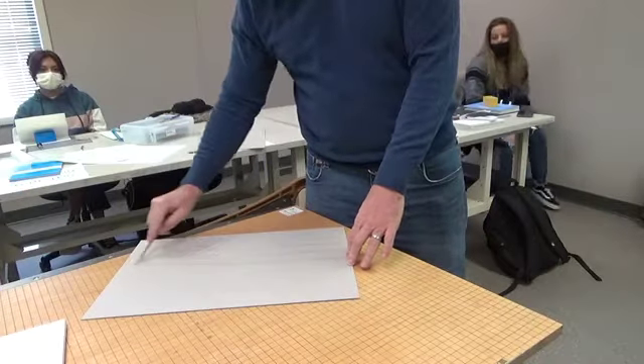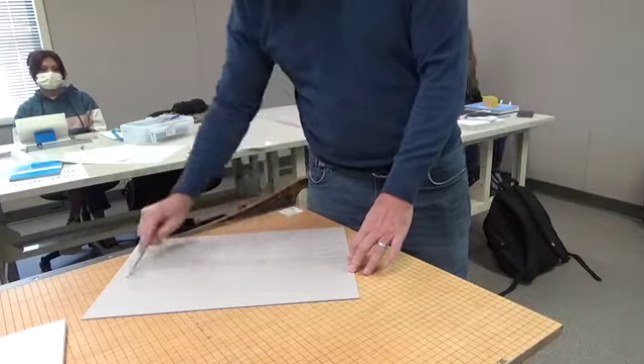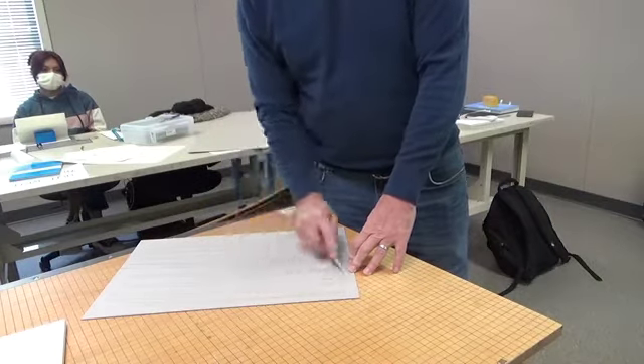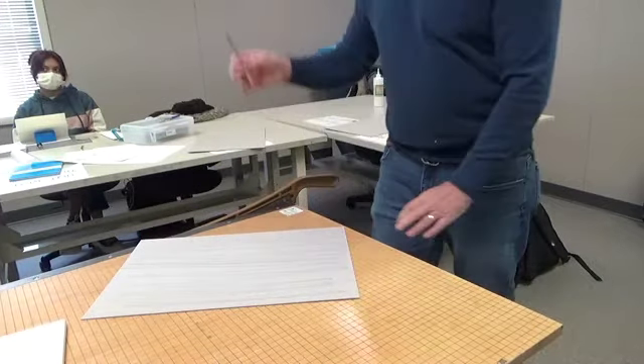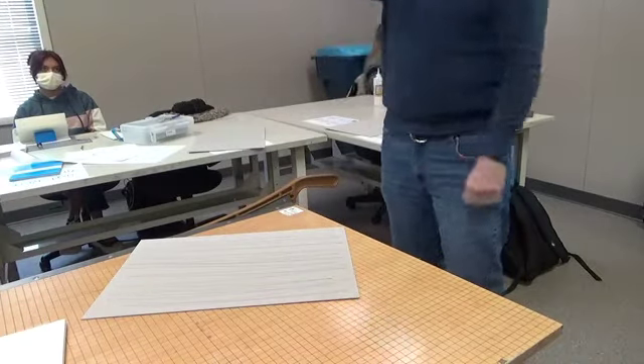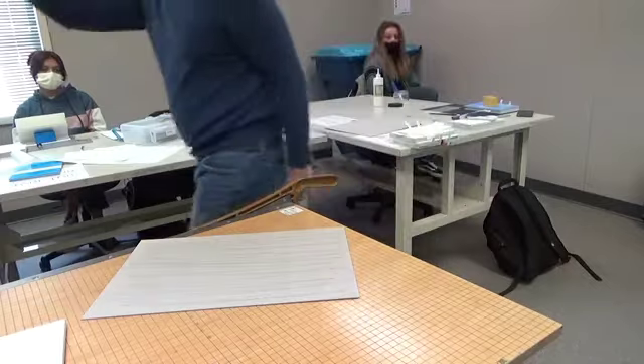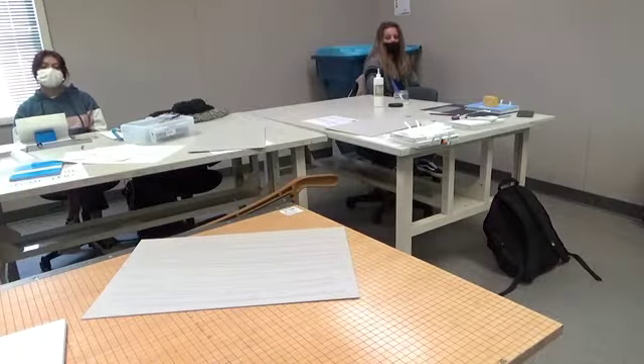When we make books, it's important that the grain be aligned with the spine of the book. So in other words, here's your book and the boards will be in the same direction — the grain of the boards will be in the same direction as the spine.